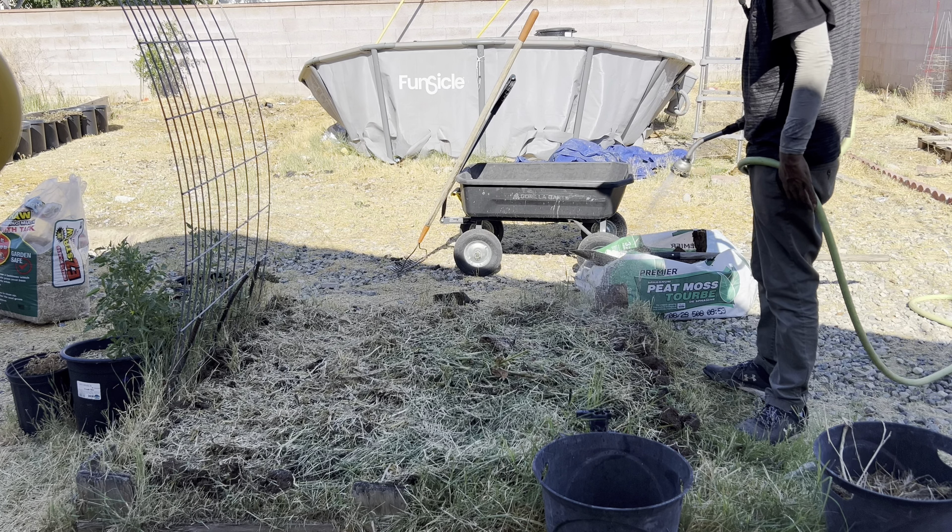I'm going to dig the peat moss into this raised bed and all that. How much peat moss to add is hard to say because I've never done it before. By the way, today is July 4th — so happy 4th of July if you're here in America! I'm going to speed this part up.